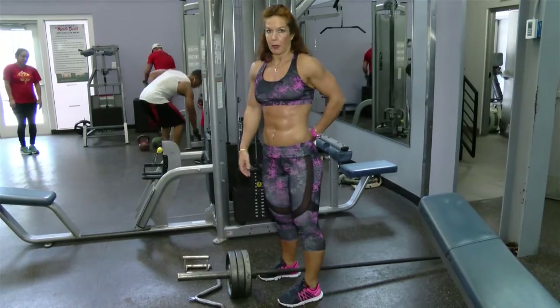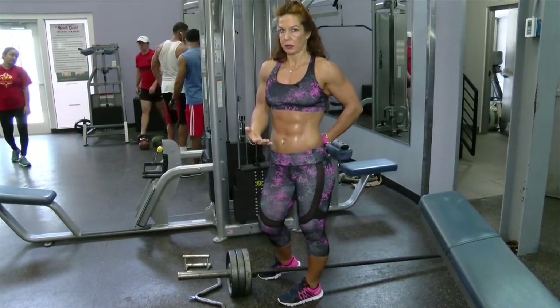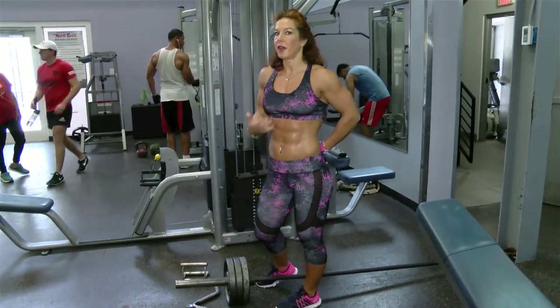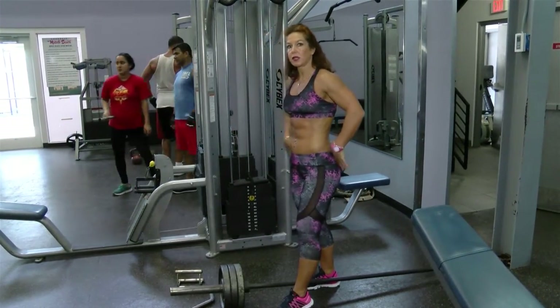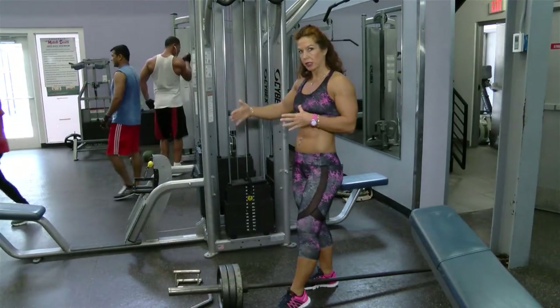Very important to protect your lower back — this is not a lower back exercise. So it's a little bit more advanced to intermediate. If you have a weak lower back, I would suggest other exercises that are safer.